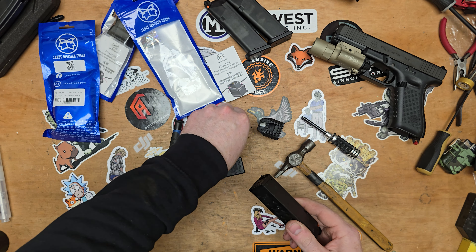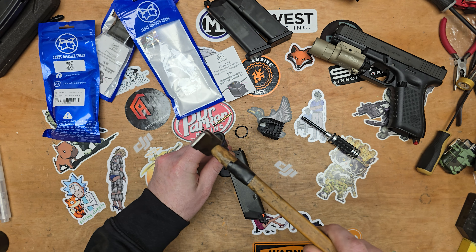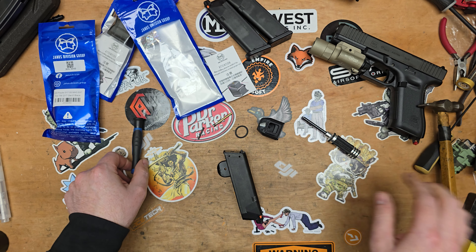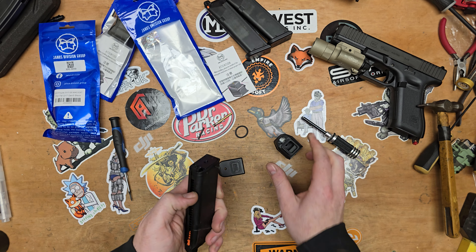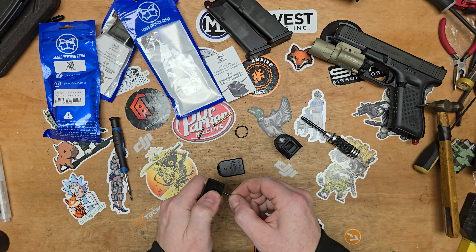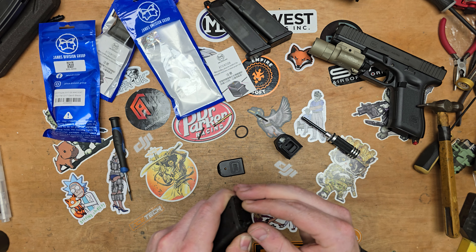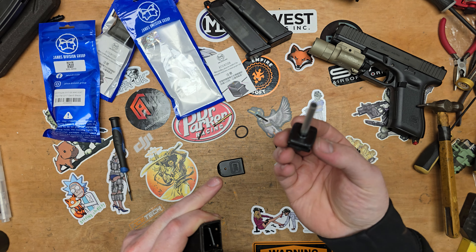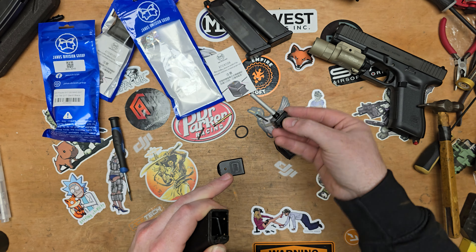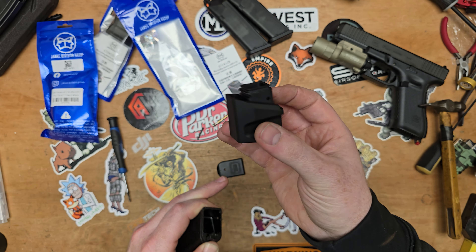So we'll take out the front pin and we'll take out the rear one. On the old Ready Fighter style ones, you had a screw that goes through the base plate which attaches it to the magazine. Marui have done away with that — they've gone back to the pins. You can pull this out here; we do have an extension tube on there, so we don't have to modify it because it's not fitted to the upgrade part.